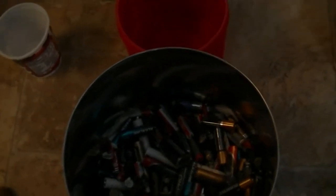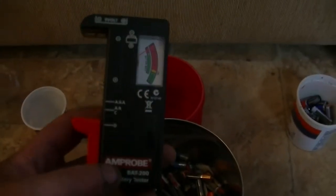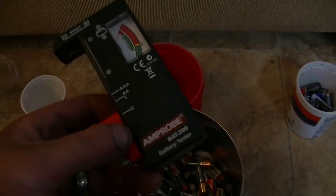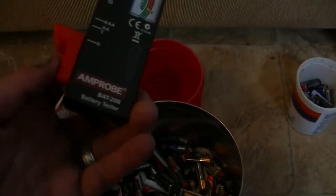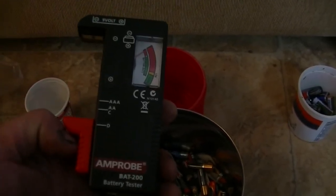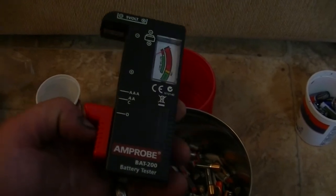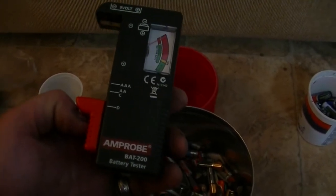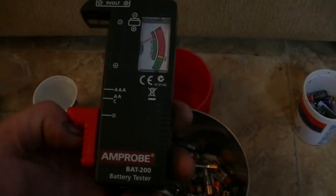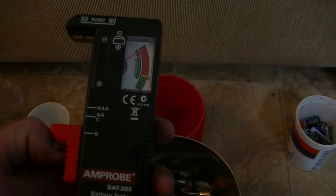The only thing you're going to have to invest in is one of these little guys — a battery tester. You can get this on Amazon for literally anywhere from a little over $4 to $10. I bought this one for a little over $5. It's legit, it's awesome.